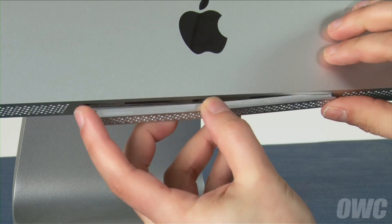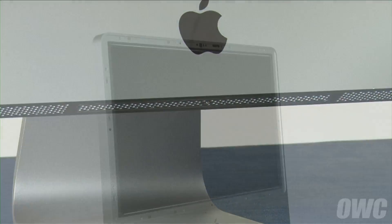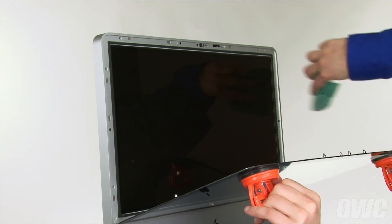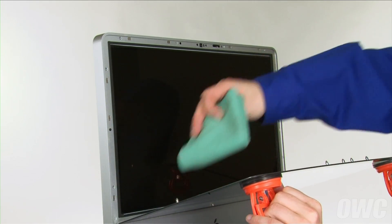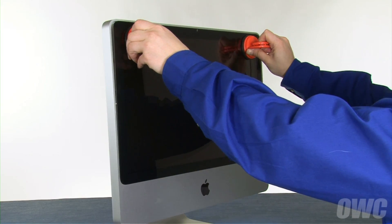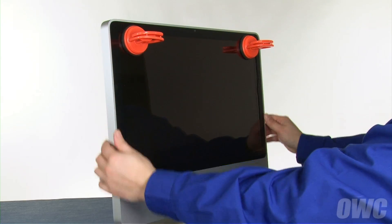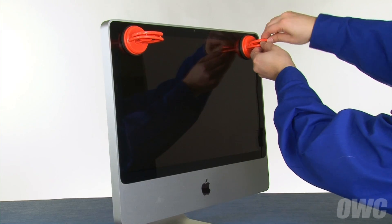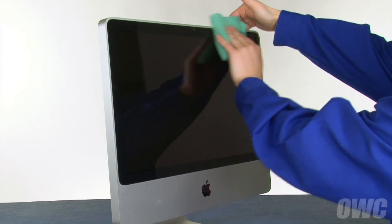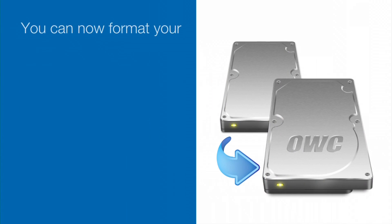You can then set the iMac upright and replace the memory access door. Set the glass panel along the front edge and use a microfiber cloth to make sure there's no dust on the LCD or the backside of the glass. Then, making sure the bottom pin is positioned over its alignment hole, you can lean the front glass back into place. The other pins should align automatically, although you may have to gently squeeze along the edges to make sure the glass is flush. Finally, remove the suction cups and use your microfiber cloth to clean off any marks. You may now plug your iMac back in, hook it back up, and turn it on.